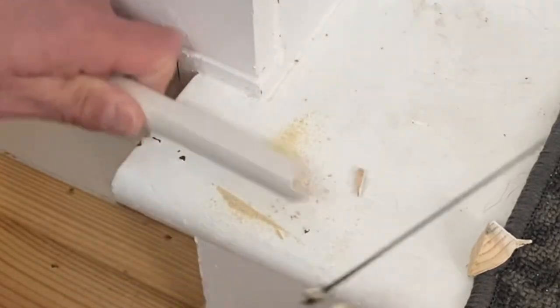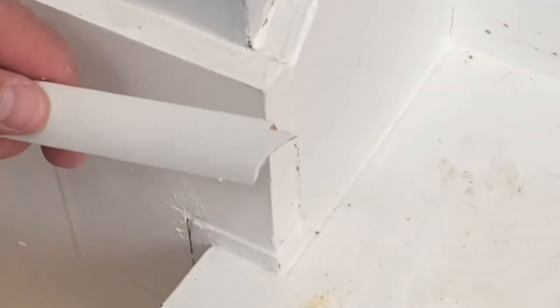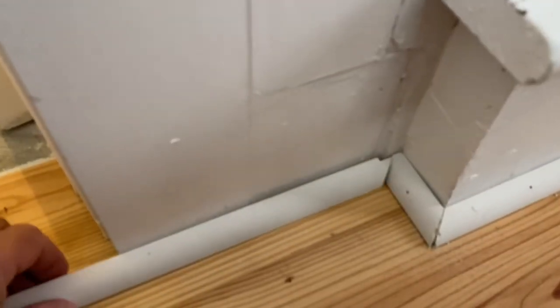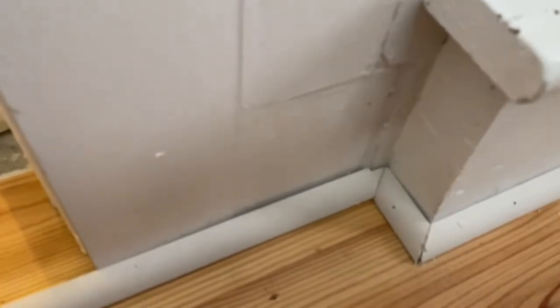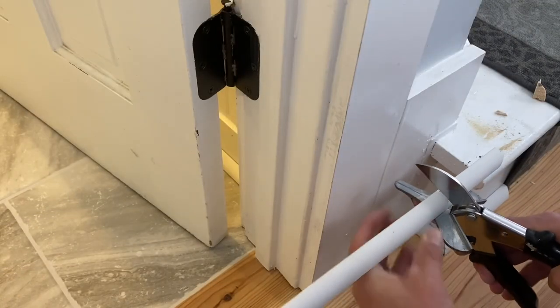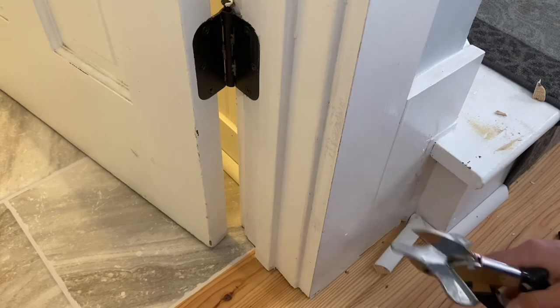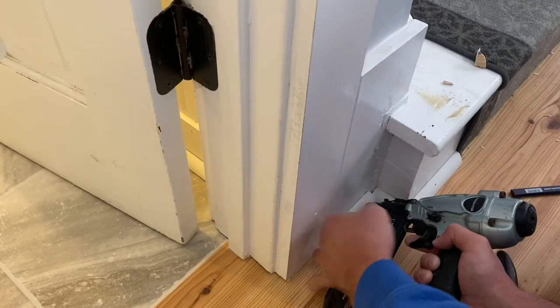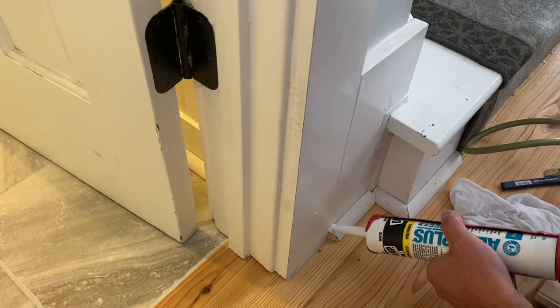Just gonna get a little bit deeper on this side — boom. Look what you've got there. Let's see if this fits. See, that is much tighter and much neater, and I like it a lot better. Now let's put a little bit of caulk up in this bad boy.